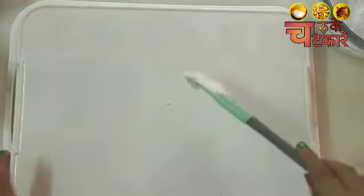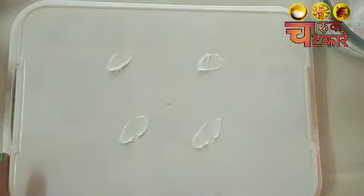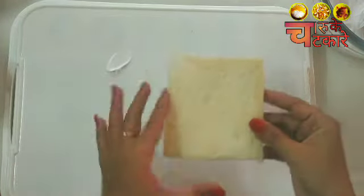Let's put the cream on the bread. We place the bread on the base so it sits properly.